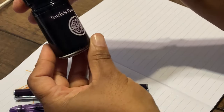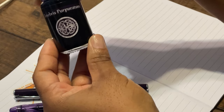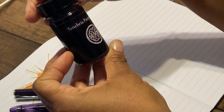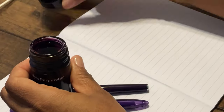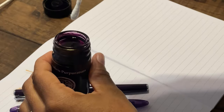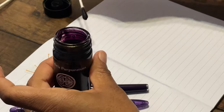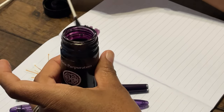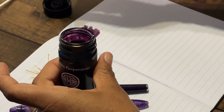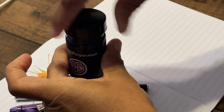Before we start the writing sample, we'll be using the Tenebra Paparatum. I got this from Franklin Christoph — I believe it means dark purple. We'll open it and get an idea of what the color may look like. That's dark. We'll spread just a touch over here just to get an idea of how that looks.